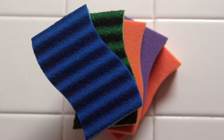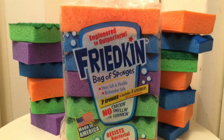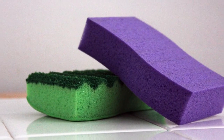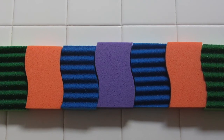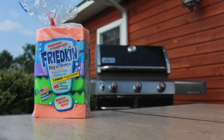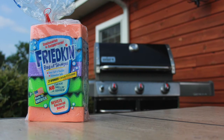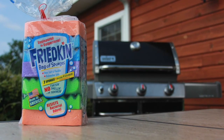What can you do with a Freakin' bag of sponges? You can do it all. Order your Freakin' bag of sponges at www.freakinclean.com. You can do it all.